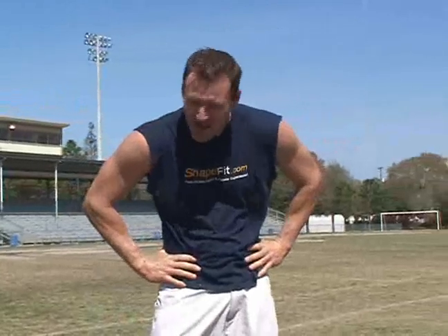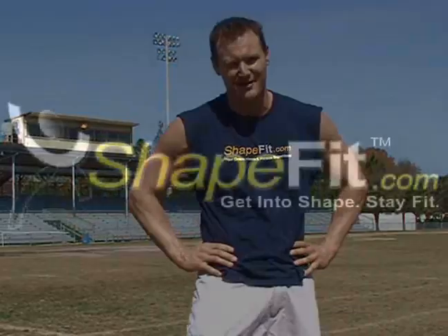Yeah, that does get your blood flowing — I don't know what will. Remember, that's quarter one. If you can build up to four quarters, think you're gonna win the game. Thank you for joining ShapeFit.com.